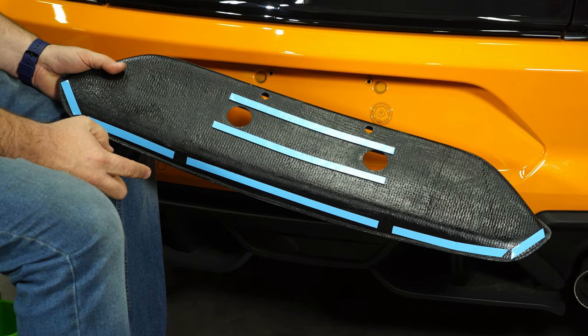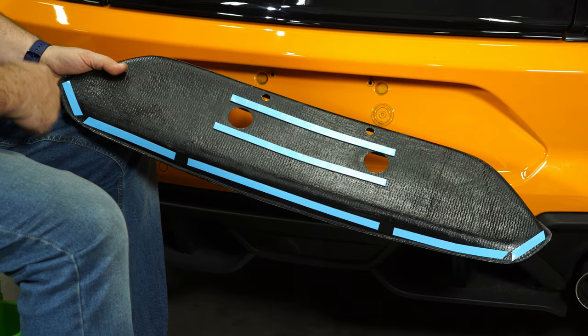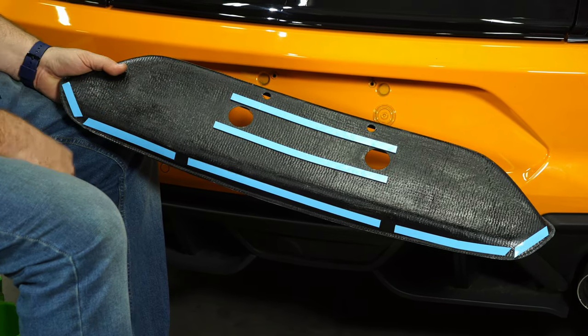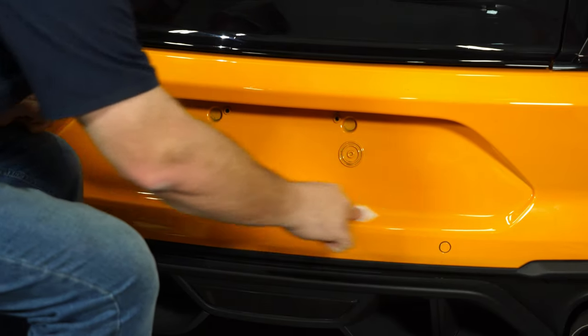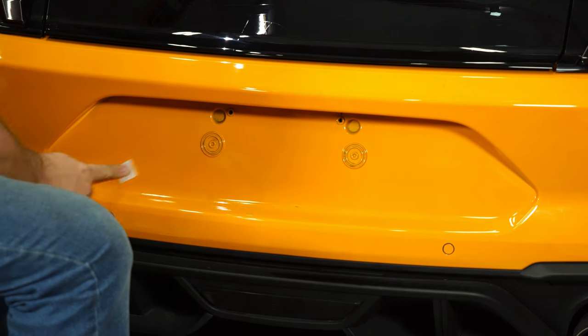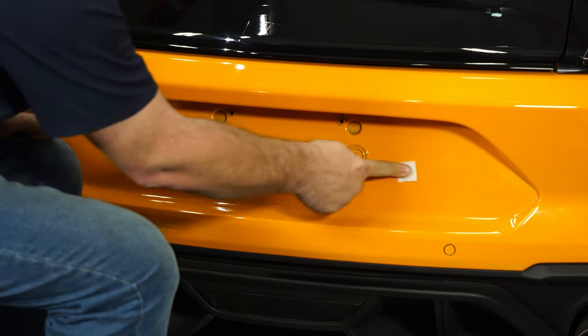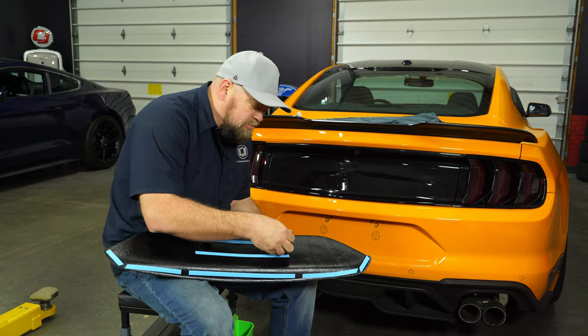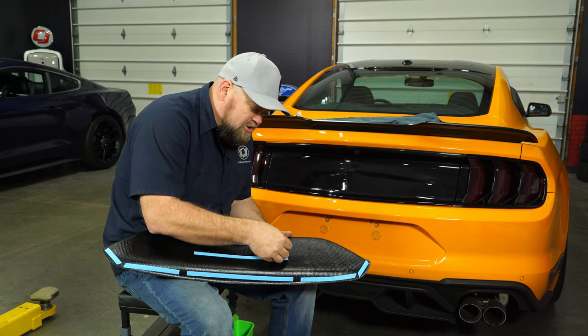The double stick tape that holds this in place is already installed on the panel, so you can get an idea of where you want to make sure you clean thoroughly with the alcohol before we install it. Now we're going to remove the blue backing from our double stick tape.